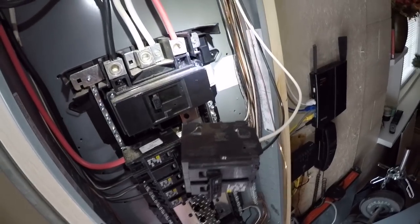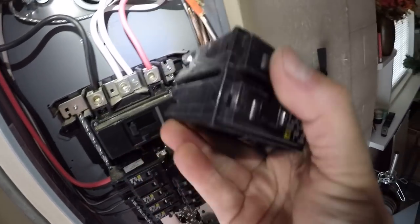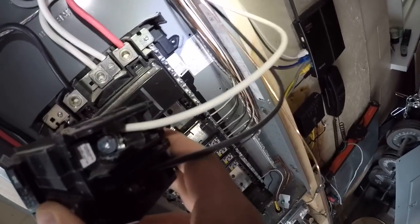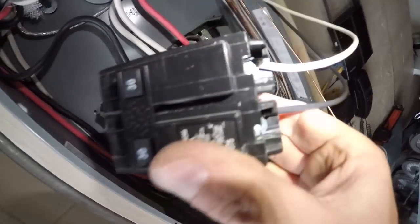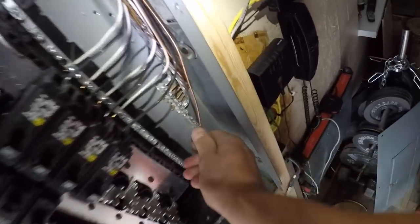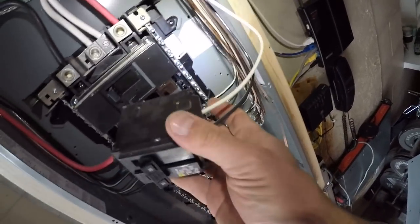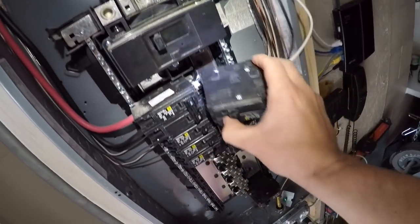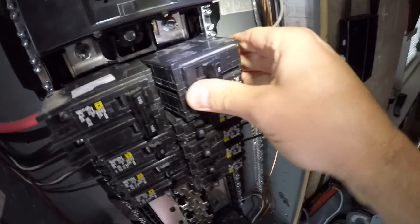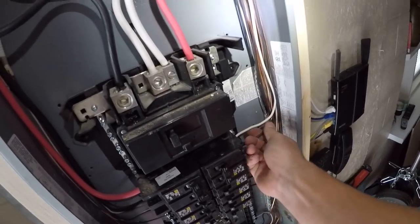I highly recommend an electrician do this, but this is what you need for a double pole 30 amp — you just put the white and the black on. Very simple. Sorry about the lighting, I had to kill the main breaker. Then you just ground it to your ground bar. There's no neutral on this — it's just two hots and a ground, very very simple.